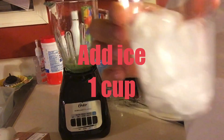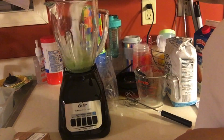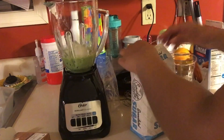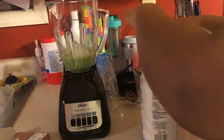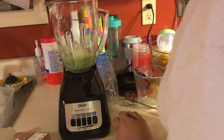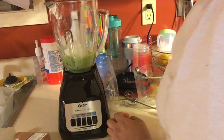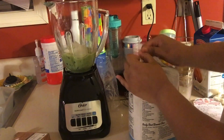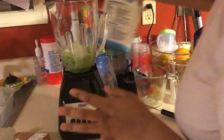Now we're going to add our ice — you want about a cup of ice, or however much you prefer. Add the ice in there, and then you can pour however much sugar you want. I'd say like a tablespoon — it depends on how sweet you want it. Normally I just eyeball it. Pour that in there; it doesn't matter exactly how much sugar it is.